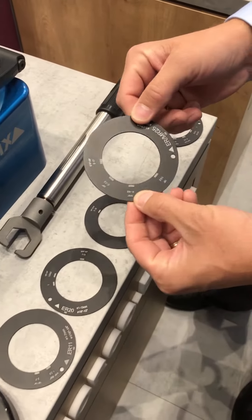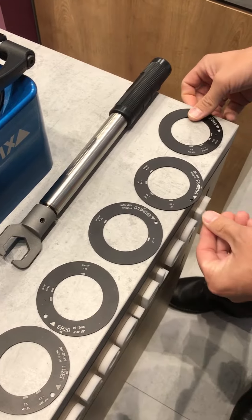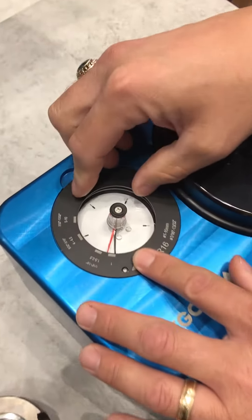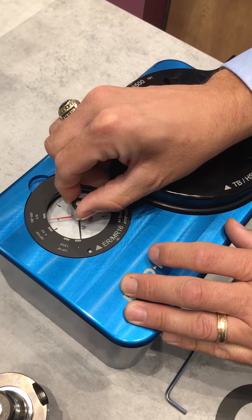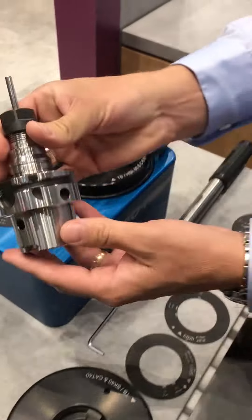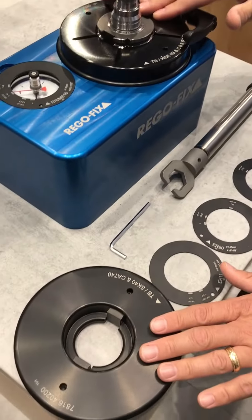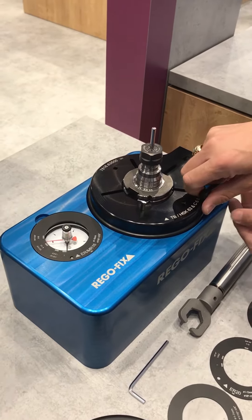You have different ring sets based on the ER series you're wanting to use. The one we're going to demo is an ER16, so we're going to take the ER16 ring and put it on top of the torque gauge. We're going to set our tool diameter size — in this case it's 5 millimeter. Simply take our cutting tool and place it into the fixture block, which is interchangeable. We can change everything from a steep taper to an HSK to a Capto. Eight different sizes are available.